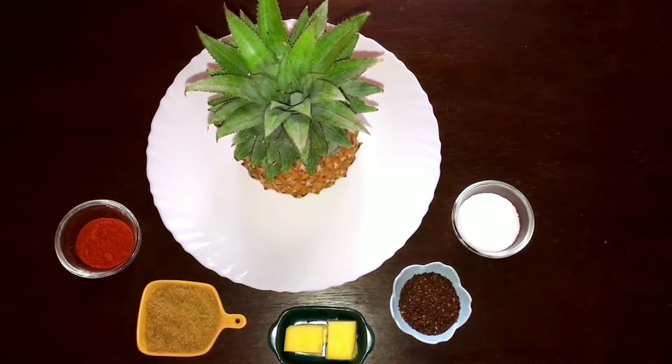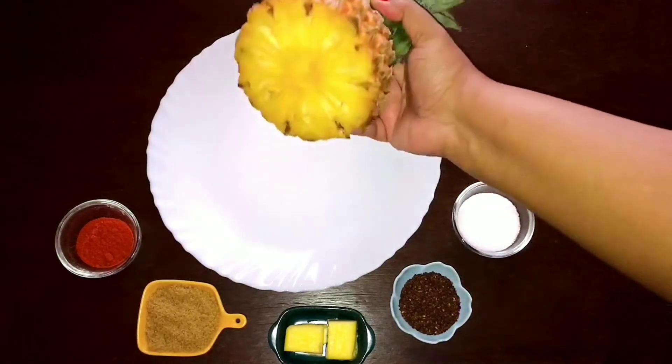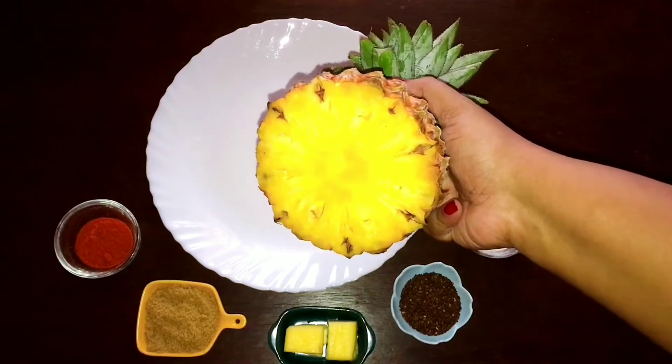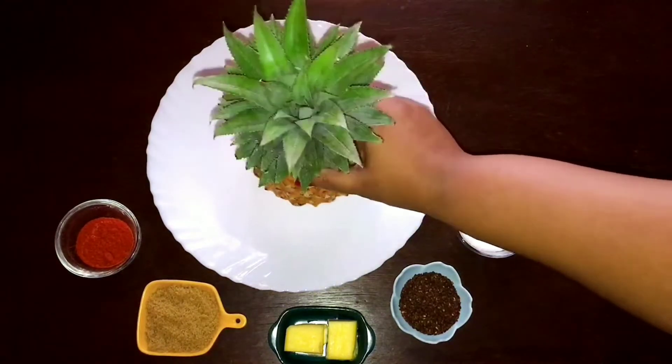For caramelized grilled pineapple we need chili powder, brown sugar, butter, and salt. For presentation we need some black sesame seeds. For this recipe, select a nice ripe pineapple and wash the pineapple thoroughly.